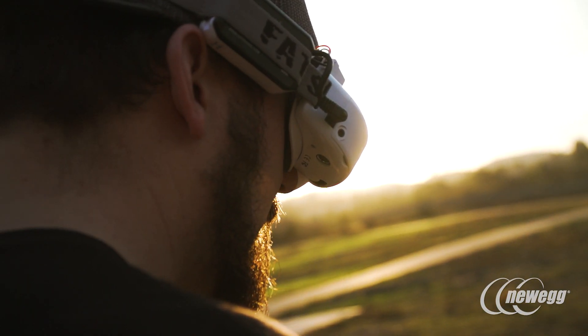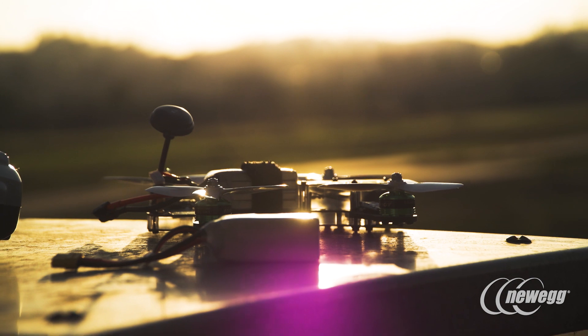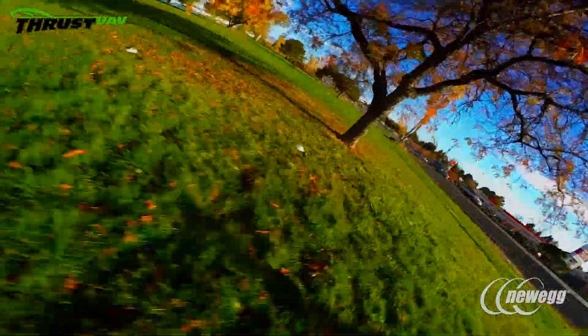If you pick up a Riot 250R Pro, you're going to need goggles to stream your live first-person view feed, a radio controller as well as a receiver, and lithium polymer batteries and a charger. That will get you going. Unless you crash hard and need to replace some props, which are only about a buck a piece, it's not too much to get started.